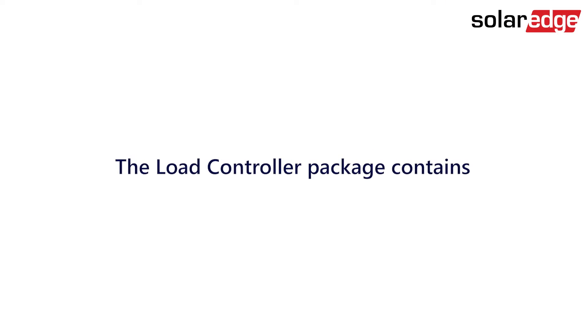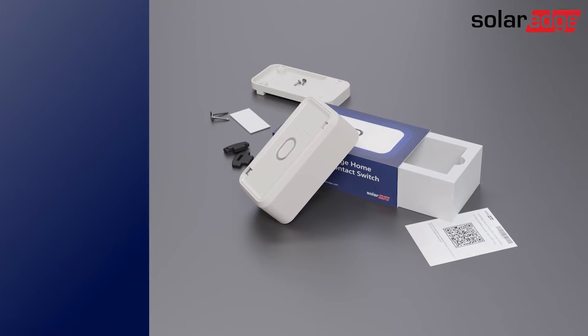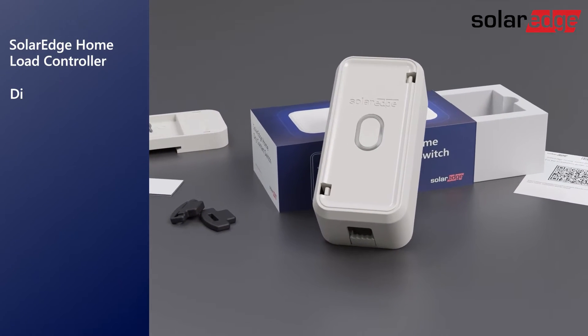Before we start, let's have a look at what we have inside the controller package. The package contains the SolarEdge home load controller and DIN rail adapter.